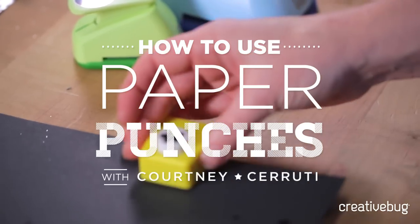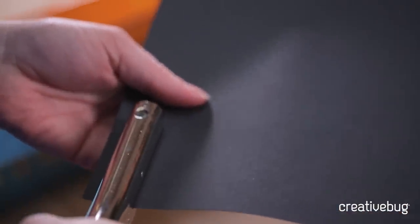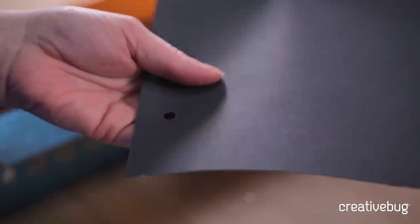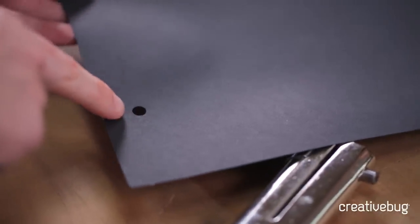Everyone knows the standard hole punch, but they actually come in a range of sizes — from really tiny to really large — and you can even get paper punches in custom shapes. Your standard office hole punch is actually a quarter of an inch in diameter, and these usually have about a one to two inch reach. That means you can only punch in from the edge about one to two inches, giving you the standard hole like you'd find in binder paper, but that can be a little clunky for a lot of crafting.